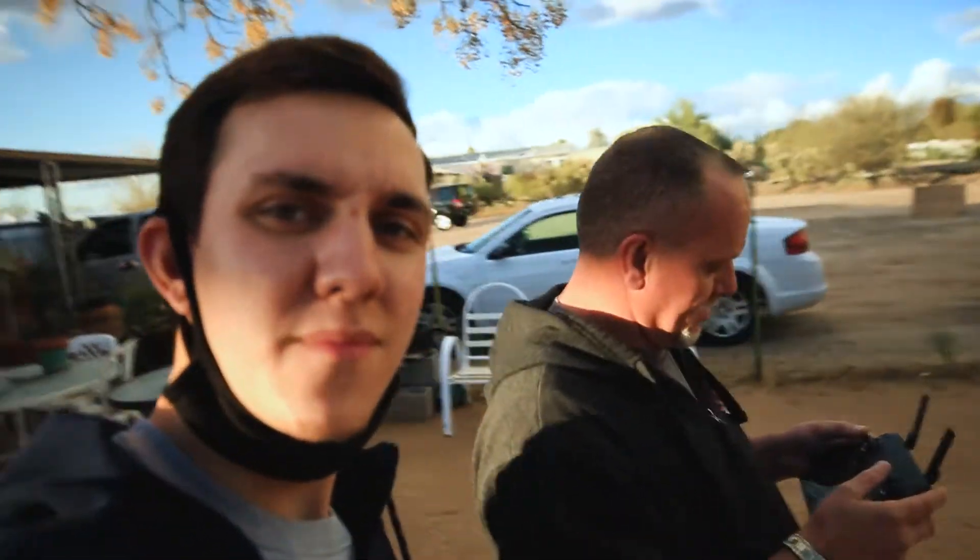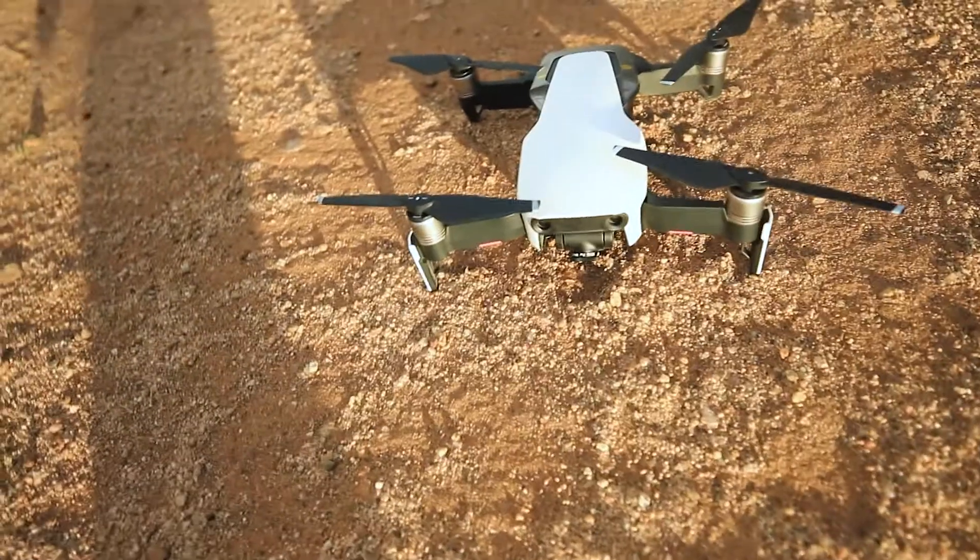Mavic Mini, Mavic Air — got the best drones in the game. What do you think about the Mavic Mini? You like it? Yeah. These drones are sick.